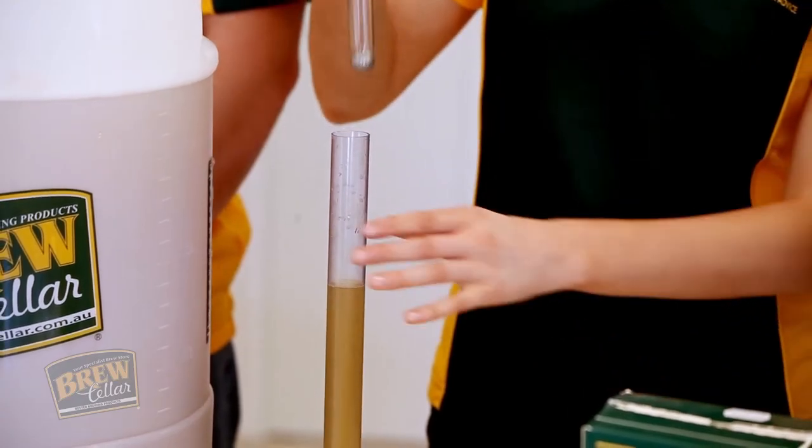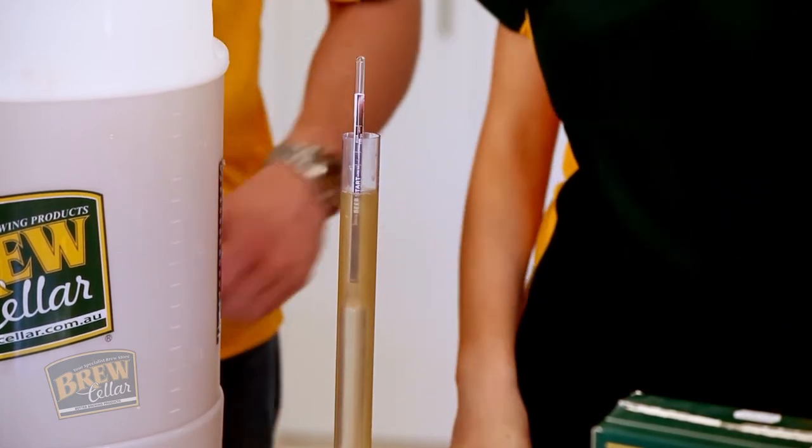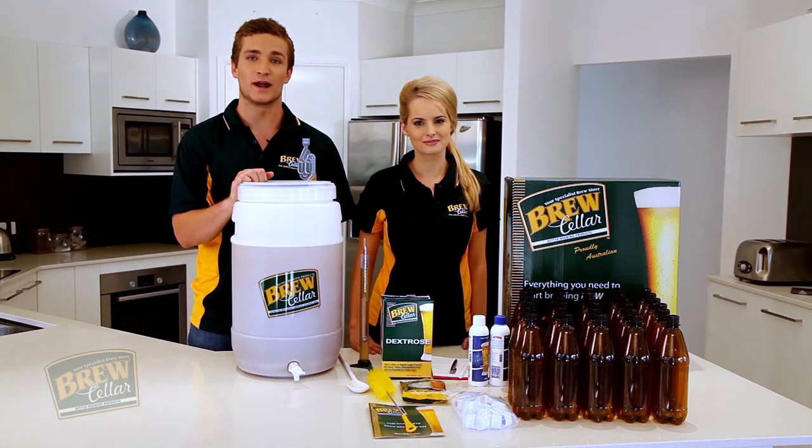Do a second hydrometer test and take the result, then do it again 24 hours later. If the result is the same, fermentation is complete. This is called the finishing gravity, or FG, and it should be around 1.005 depending on the ingredients used.